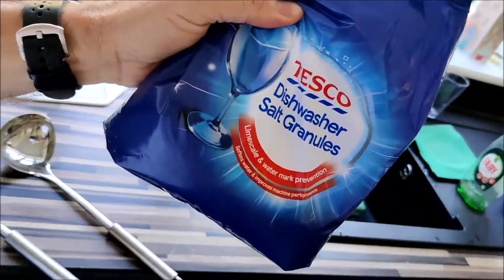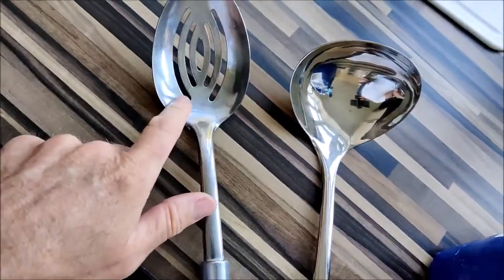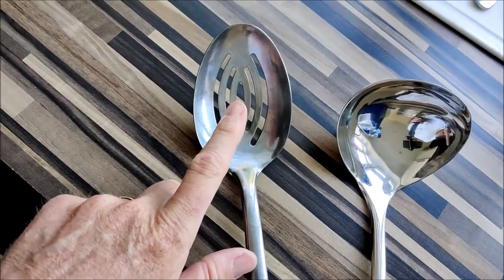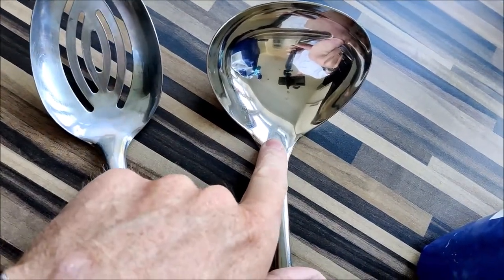You probably get through some of this stuff — your dishwasher salt — and that makes the difference between having nice bright clean glassware and not. For example, this utensil here is cloudy, this one here is all nice and bright and shiny. This one's been through a wash cycle where the salt was either low or not getting distributed; this one's been through a wash cycle where all was good.